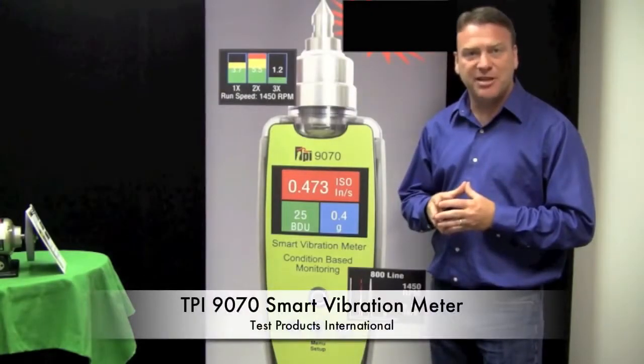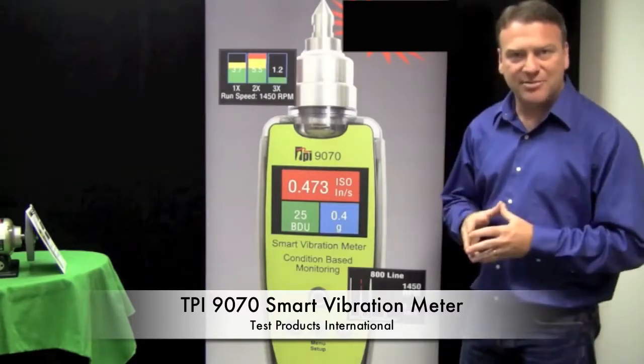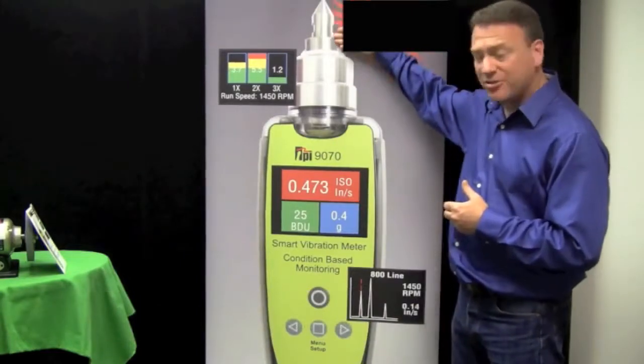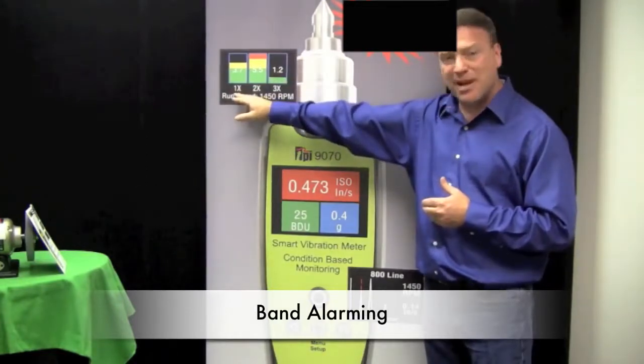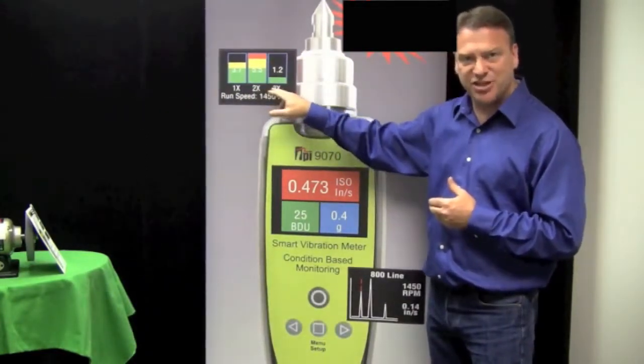I'd like to introduce you to our new TPI 9070 Smart Vibration Meter. We put a lot of time in the development of this product. We have a built-in integral sensor right here at the top. We do band alarming to tell us if we have an imbalance, misalignment, or looseness condition just by entering the speed of the machine.